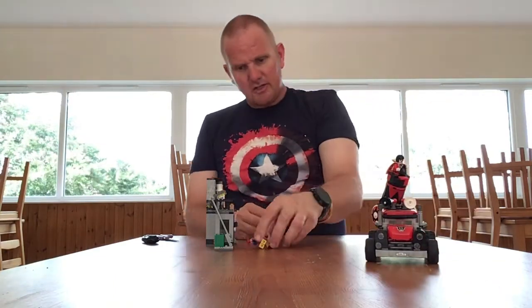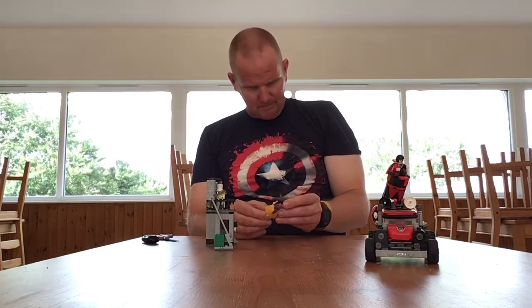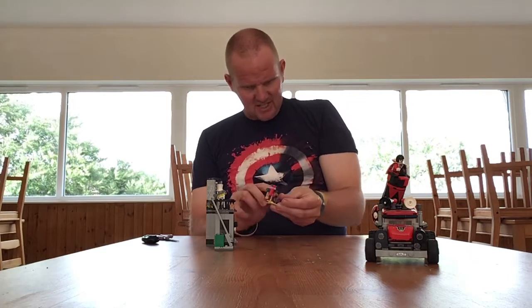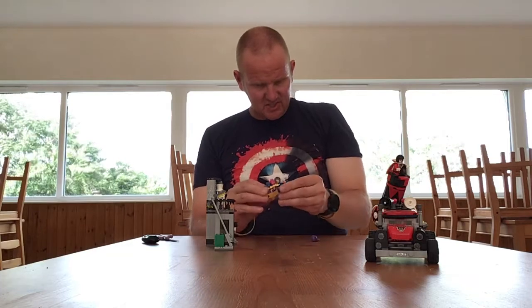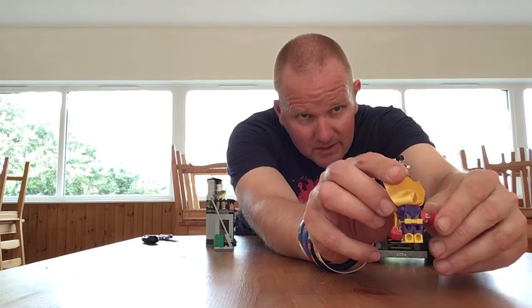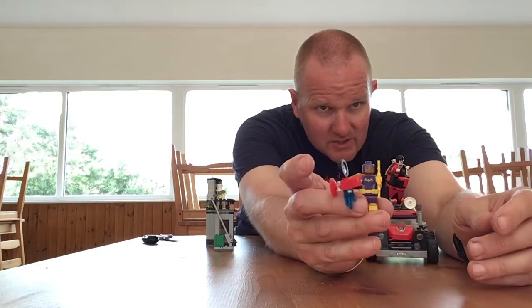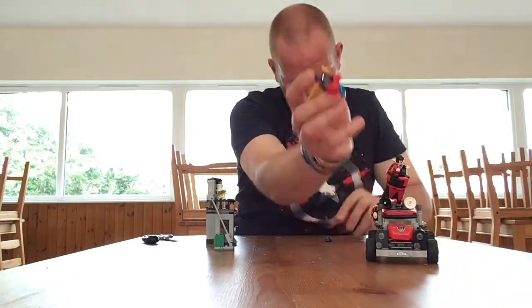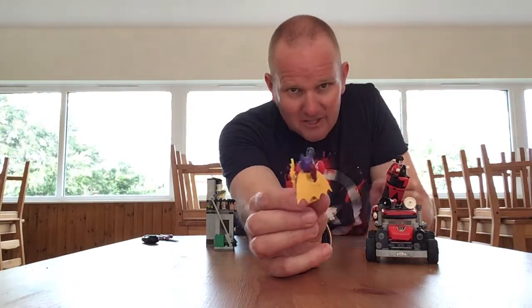There's only one good guy in this set and that comes in the form of Barbara Gordon as Batgirl, which is a very good figure in my opinion. She has the cape, the boots, lots of detailing on the legs, some detailing on the back as well. She has a utility belt, a cowl, and a ponytail out the back.